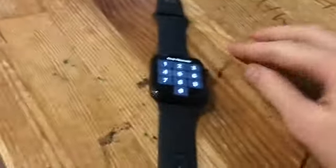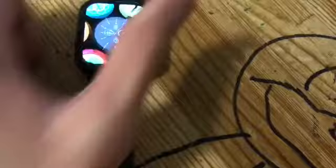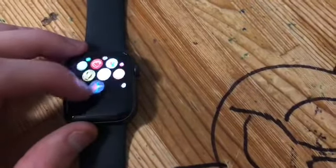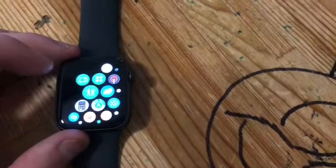Alright guys, this is the moment you've been waiting for — the Apple Watch is set up. So there we go guys, this is my new Apple Watch, this is the Apple Watch Series SE. We're going to try this one on and do a review. This is the home screen — it's got everything, all the apps you need. This is awesome.